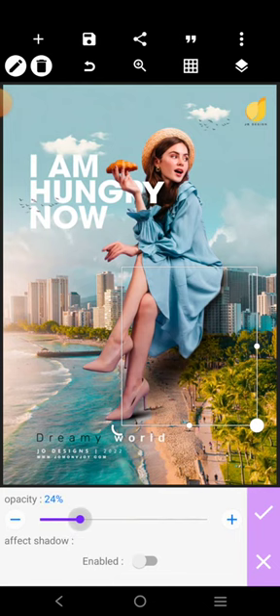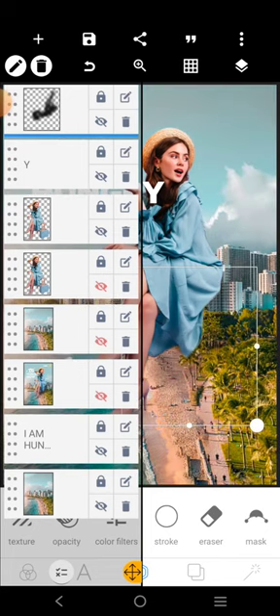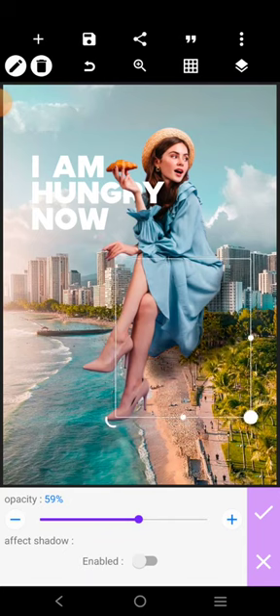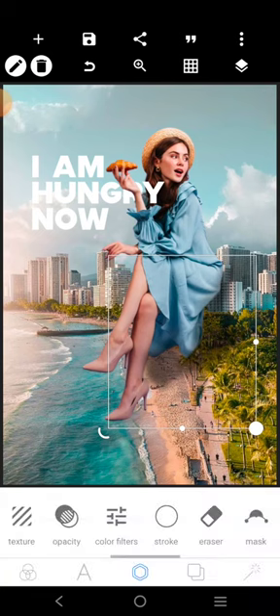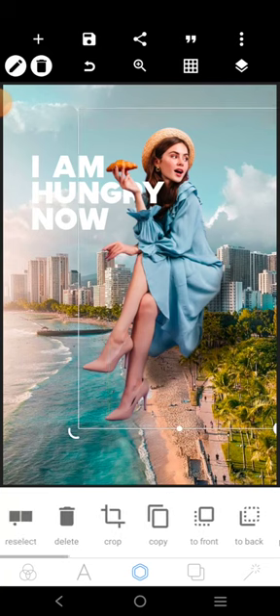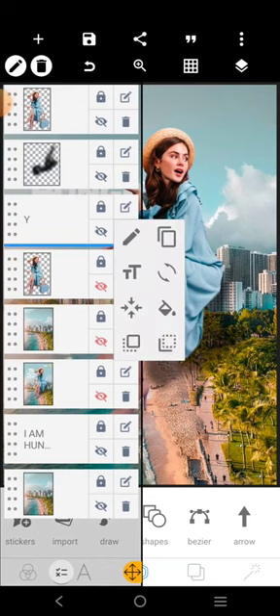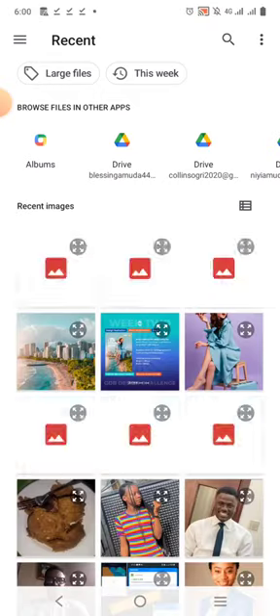We've done the shadow strokes. Now we reduce the opacity like this. Then let's remove the original design. Let's try to adjust it again. Let's include it a little. Now I can send it to the back. Let the image — this lady — come to the front like this. Then the Y will come to the front.